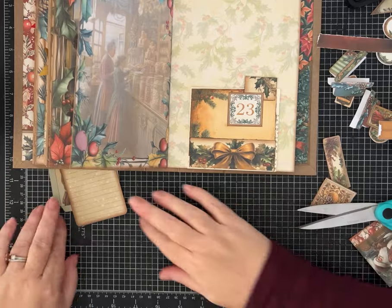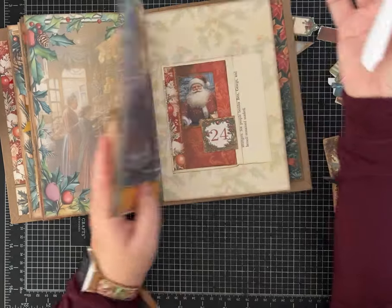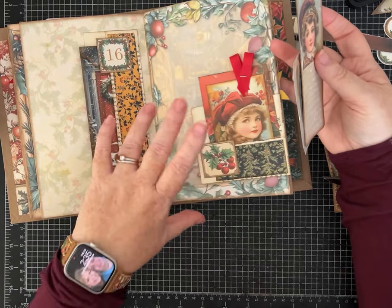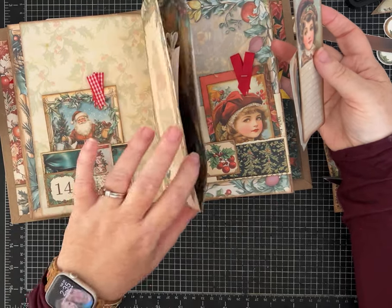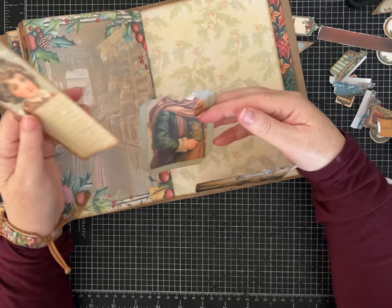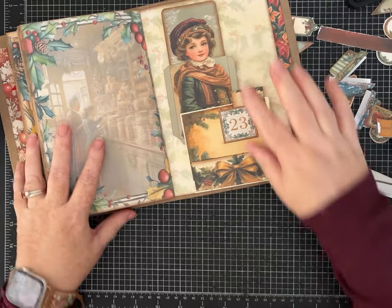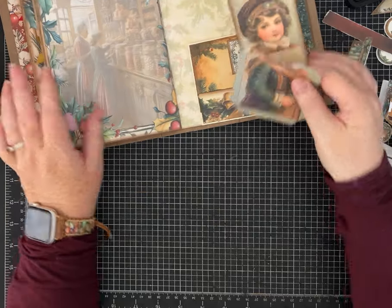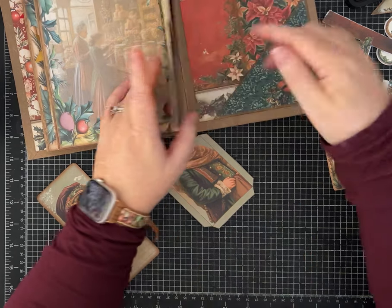I want to make sure I don't forget to make this sweet lady, so I'm just peeking to see which page I want to put her on. This has gotten to be quite the interactive journal. I think we're going to put her here. Let me show you how you put one of these together — for any of the pockets that have little lines and the parts you fold over, I'll show you how I do them.